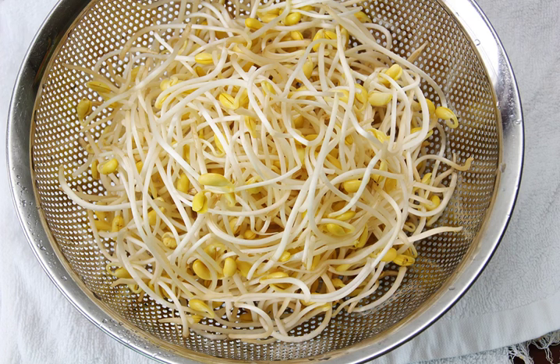In Nepalese cuisine, kwati, a soup of nine types of sprouted beans, is specially prepared for the festival of Janai Purnima, which normally falls in the month of August. Kwati is prepared by frying and mixing onion, garlic, ginger, potatoes, spices, and bean sprouts, including soybean sprouts. Lots of variation exist from house to house, but it is basically about making the kwati.